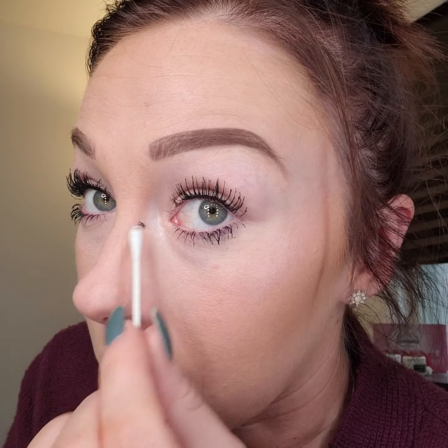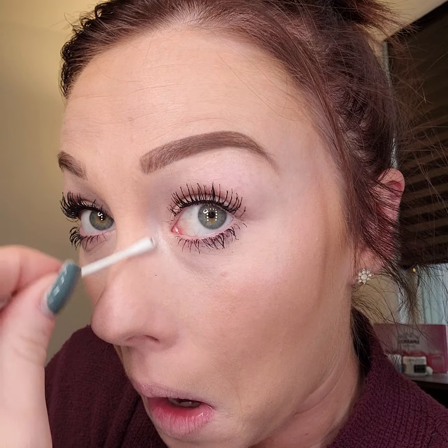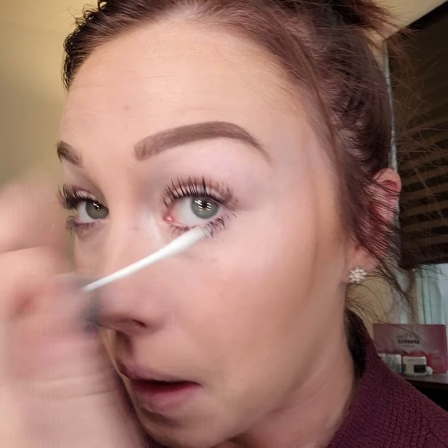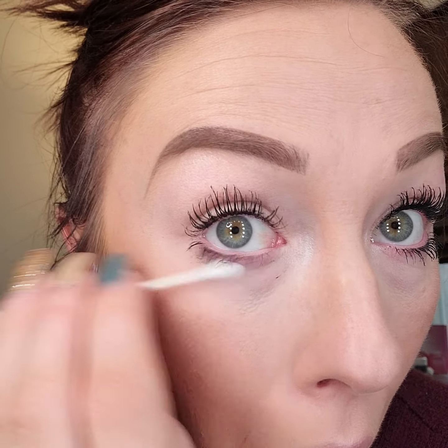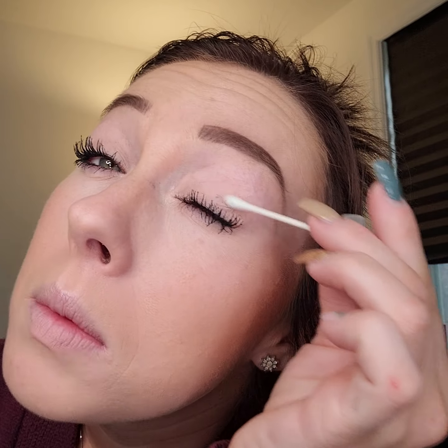Let all of these screw-ups dry. Don't touch them, just wait. Once they are dry, take a Q-tip — do not lick it, just leave it dry. You're just going to do little teeny tiny circles and scrub it away — under your eyes, works like a charm, especially up top.